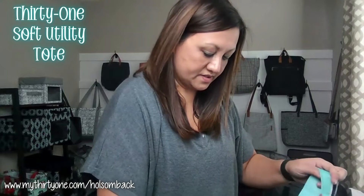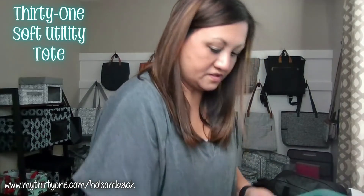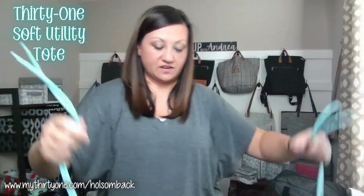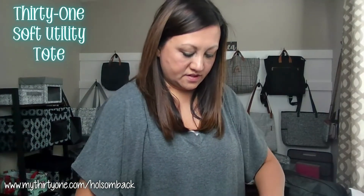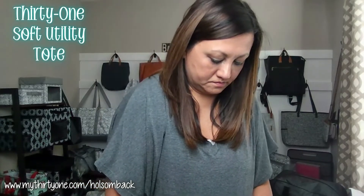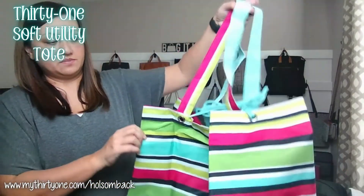Or, you also have the option to use these strings that are on the ends, and you can actually tie it together so it doesn't bow out wide. You can just tie those up to keep it completely cinched up.